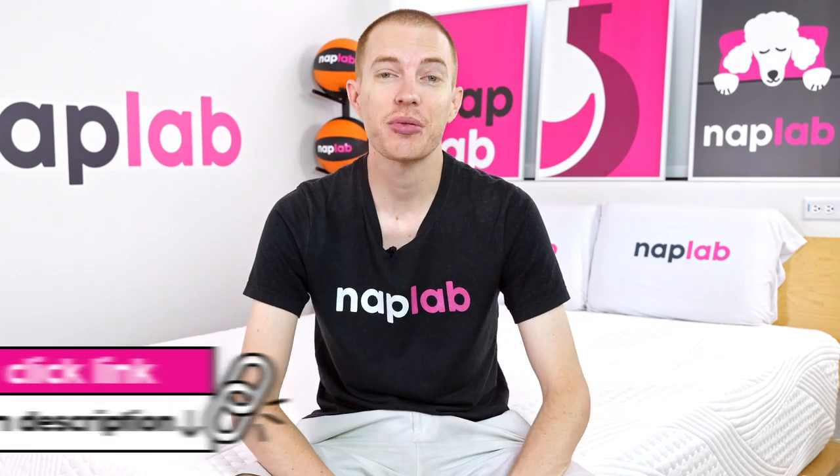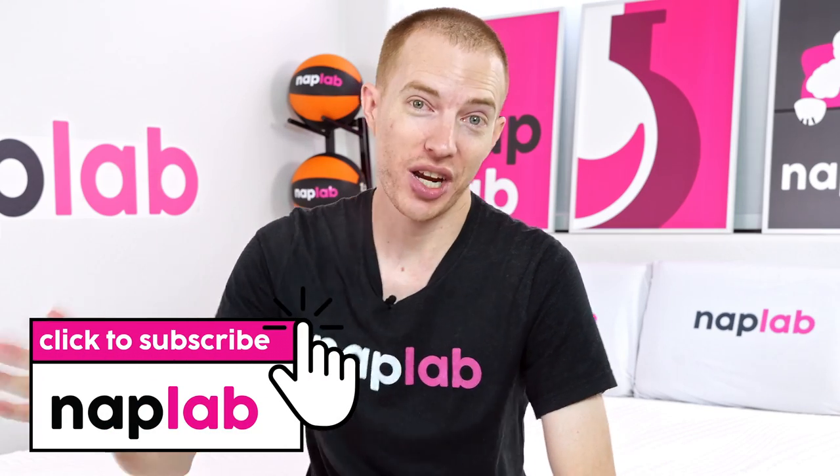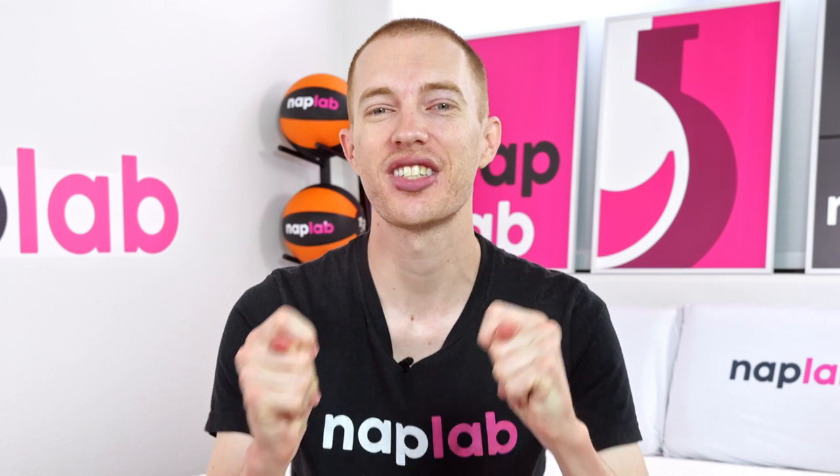Well, guys, that's it for this video. I hope you found it helpful. Comment and questions — please drop us those notes down below. If you're interested in buying the iSense, we've got a link in the description. For more from NAPLAB, be sure to get subscribed, ring that bell, and visit us over at NAPLAB.com. As always, thank you so much for watching.